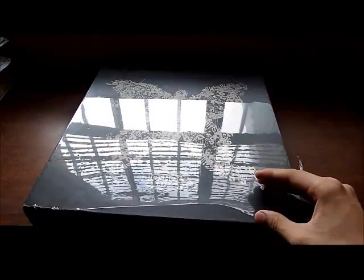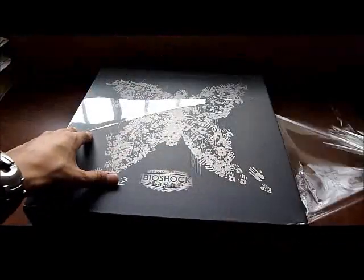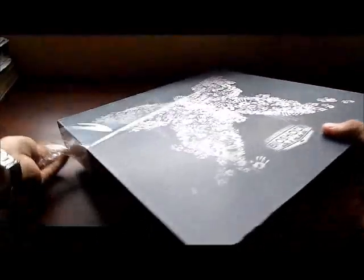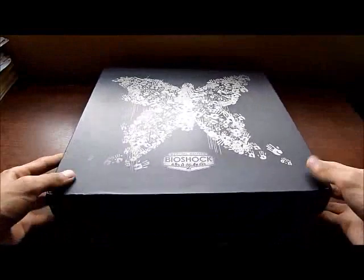Here's the plastic, which is already sort of loosened, but it's time for me to take it off. The moment we've all been waiting for — even me. I believe I have had this box sealed for one week just to make this video. Now let's see what's inside the box.